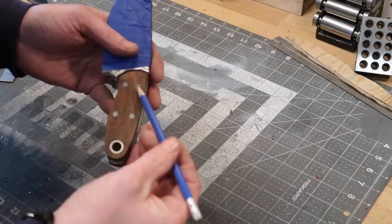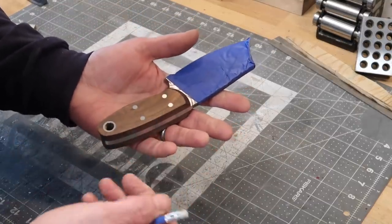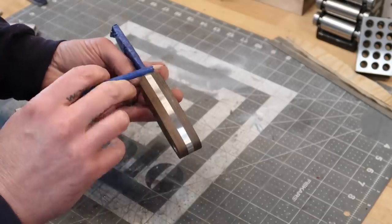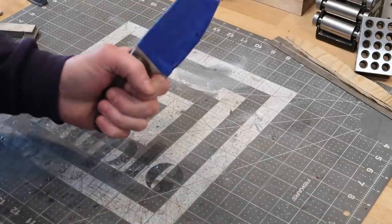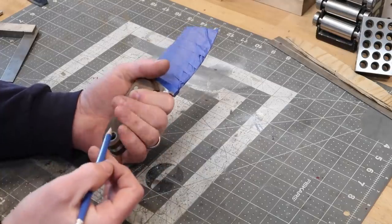We've gone ahead and flattened out the scales. We ground these down so that we ended up grinding past where those screw slots were, got this taken down, then profiled everything to the tank. Now what I'm going to do with this one is taper the back end a little bit and give myself a few reference marks.